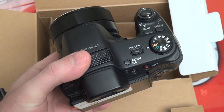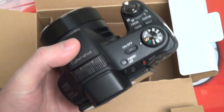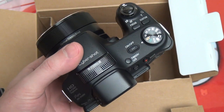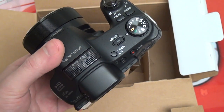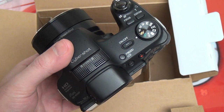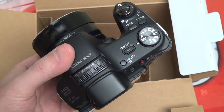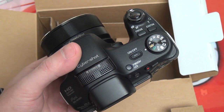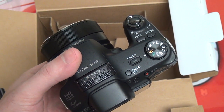Also, this last point on the unboxing — the Clear Image Zoom, that digital zoom that Sony offers now, does allow this to get up to 60x. While the quality isn't what you're going to get out of the 30x optical end of things, it's still very, very good, and really puts older versions of digital zoom to shame.